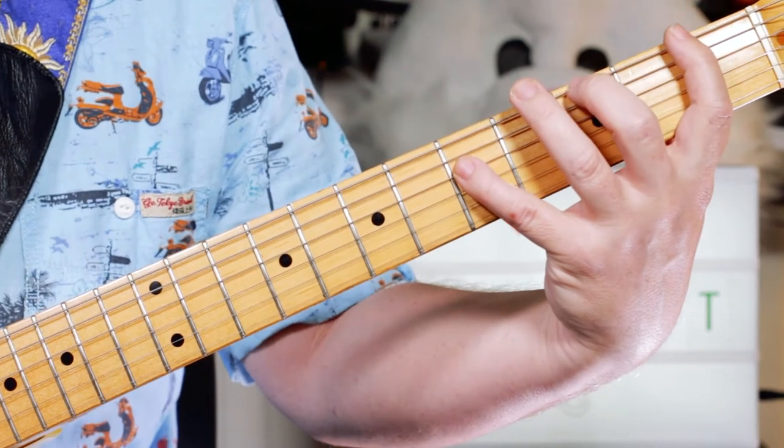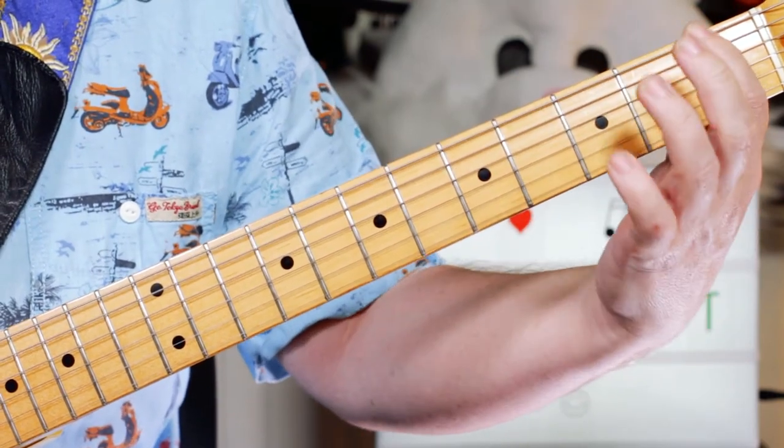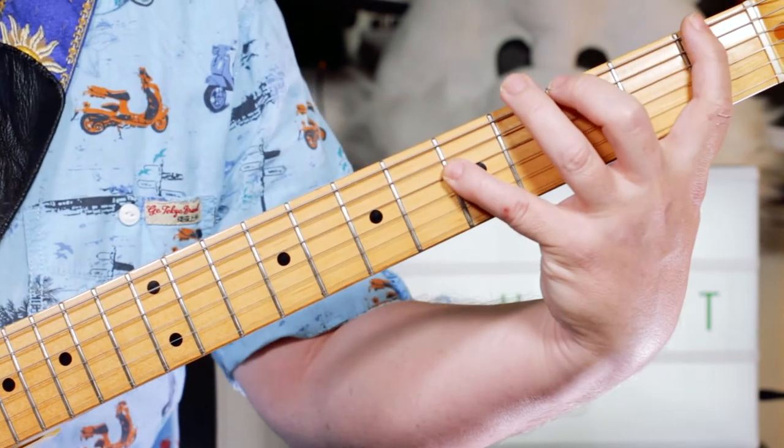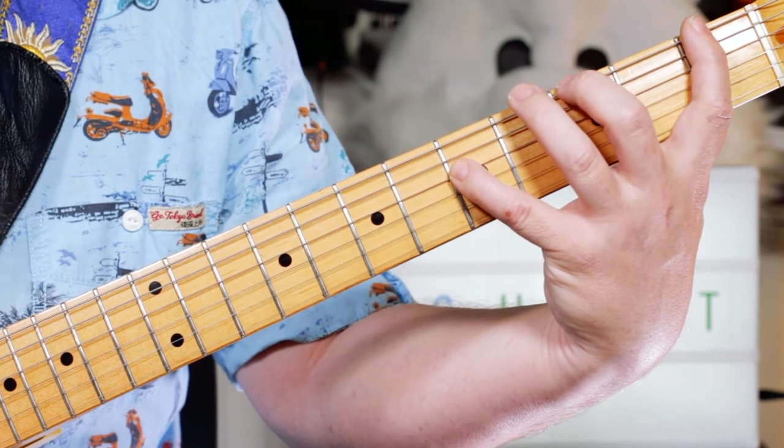Occasionally — not every time because it does vary — we throw an F in on the first fret of the E string. I'm just constantly keeping that fretted for when I want to throw it in.